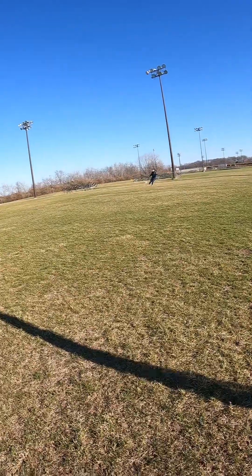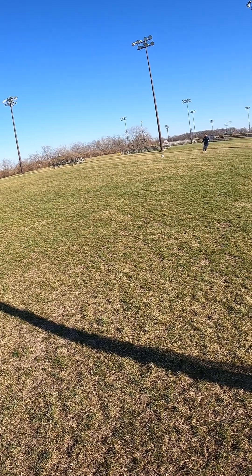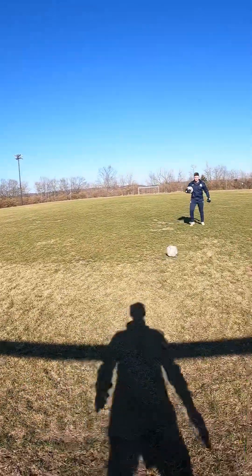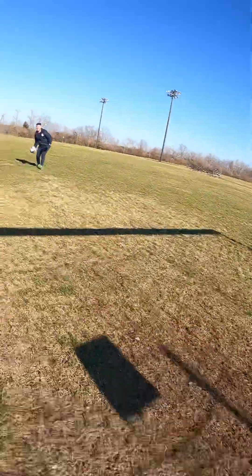One other thing we decided to change was we kept the V-shaped palm, but we just did it a little bit different — again, to get even more latex onto the ball. We had a narrower V with the original version of the Lights Out gloves, and in the 2.0 we've expanded that a little bit more, again to get more latex onto the ball.